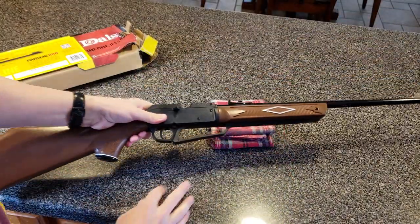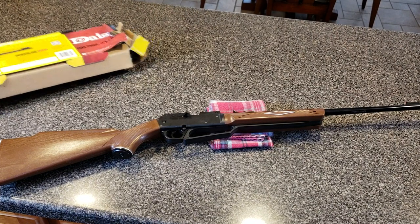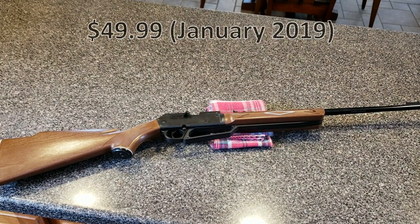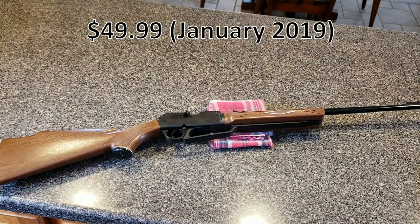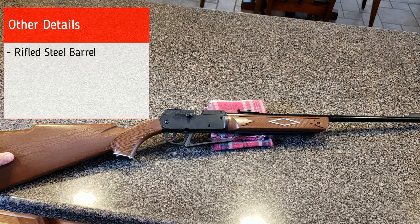One of the reasons this is the most popular air rifle in its class is because it's not going to break the bank. You can find this online for around $40 to $50. Daisy lists it at $49.99 as of January 2019, and you might find a slightly better deal shopping around, but expect to pay around $50.